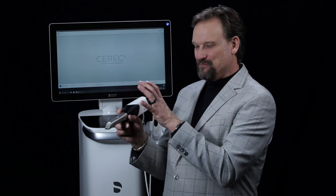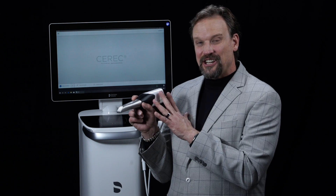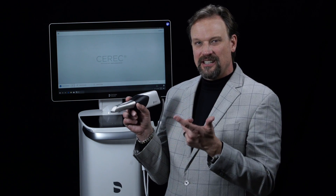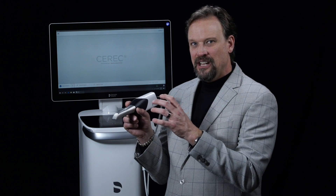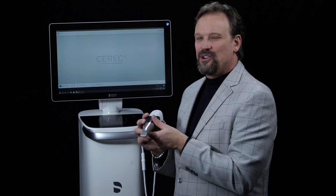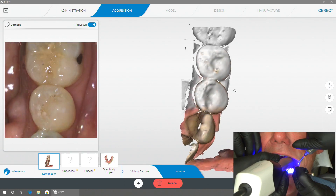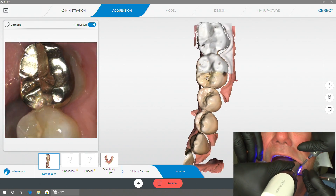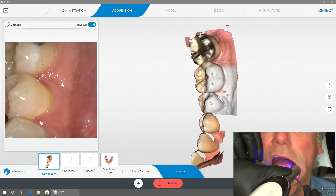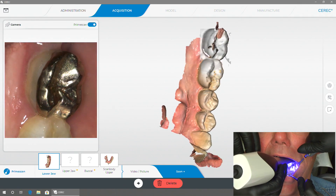In order not to bog everything down, there's intelligent processing that happens in the camera — it filters, processes, and compresses the data. By the time it comes through the cord into the computer, it's already the data needed to make the model. It happens while you watch — you don't have to wait for it to build the model. It's unbelievably fast, and it has a color component, so the models will be in color.